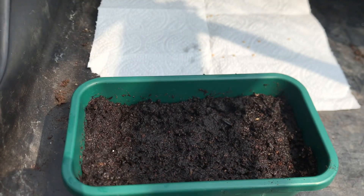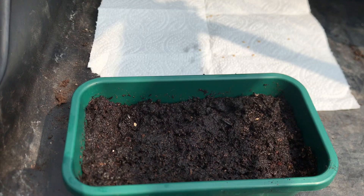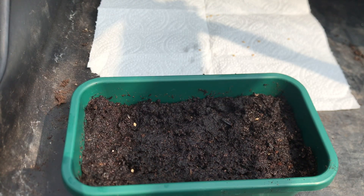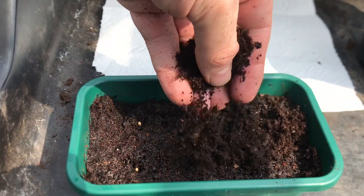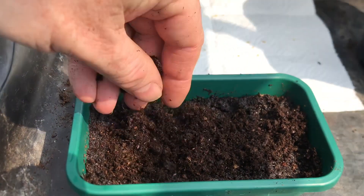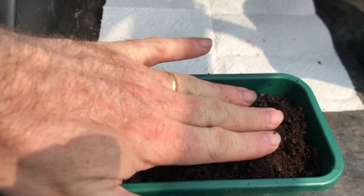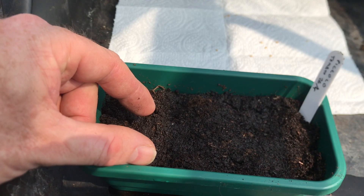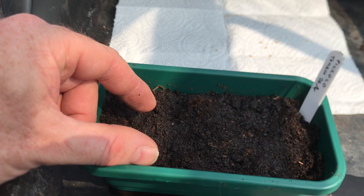I'm going to put about six seeds in this tray. The variety is called Piccolo, which is a sweet cherry supermarket tomato. All I'll do now is just cover them over with a little bit of compost — just sprinkle it over the surface. I've already made sure that the compost in the tray was plenty moist enough. Don't need to cover them very deeply, just a little bit under the surface. At this time of the year they should germinate in seven to ten days and be ready to be pricked on in about three to four weeks.